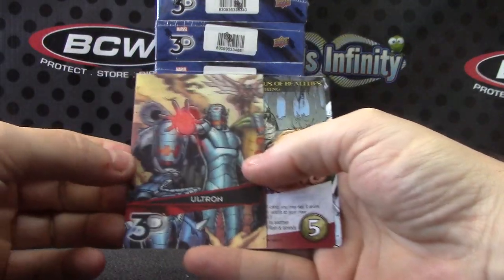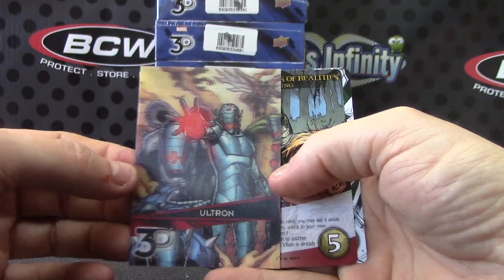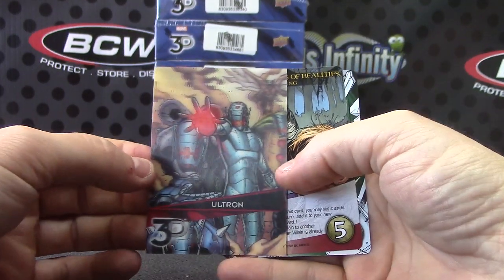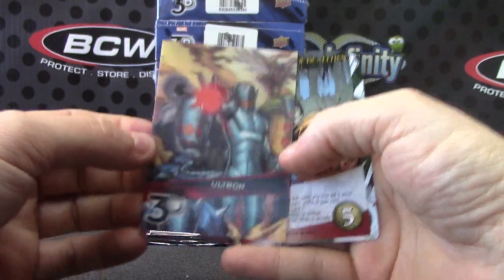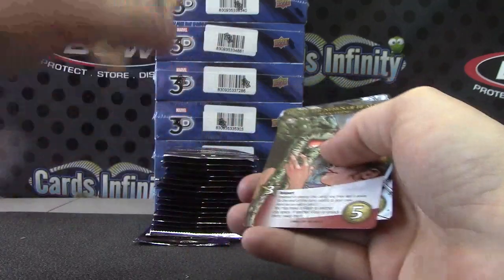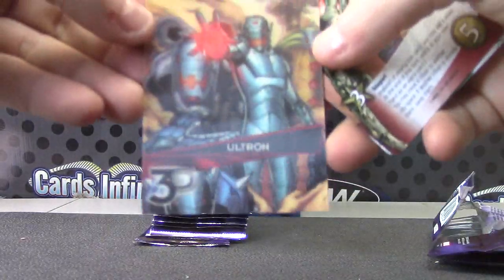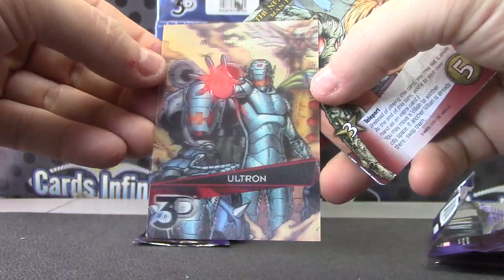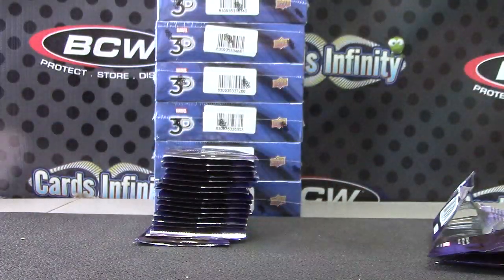Another cool looking one. Ultron. Trying to see if you can see it on YouTube — I'll have to check YouTube later and see if it's actually showing up. In real life these are cool looking.